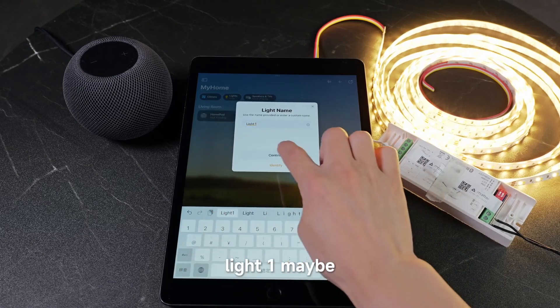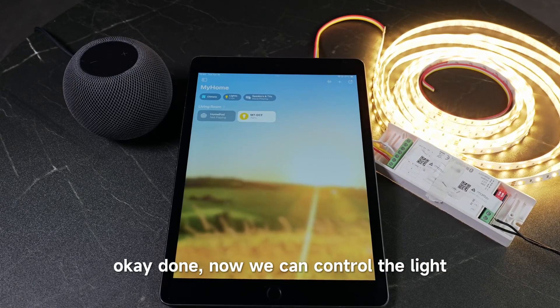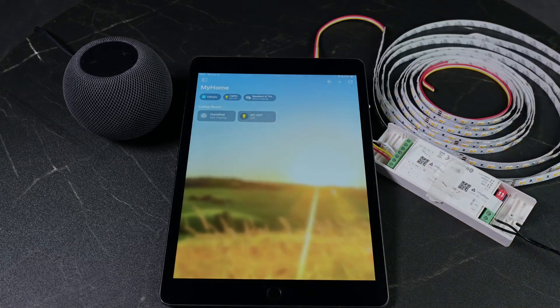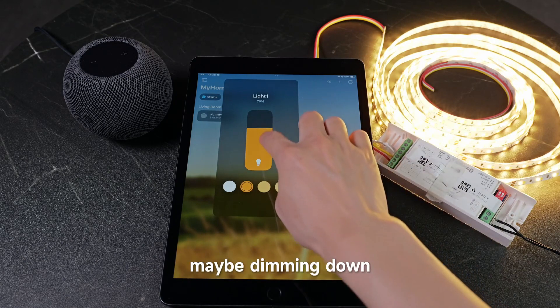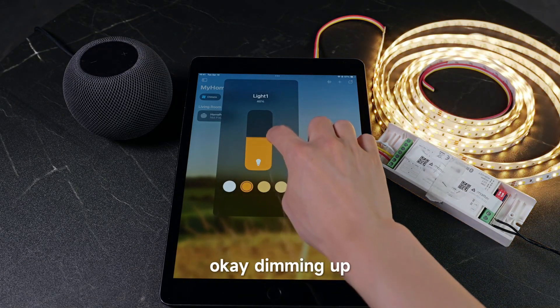Name it 'Light One' and continue. Done. Now we can control the light — turn it off, turn it on. We can also adjust the brightness, dim it down and then back up.